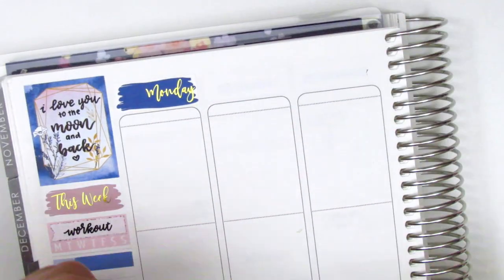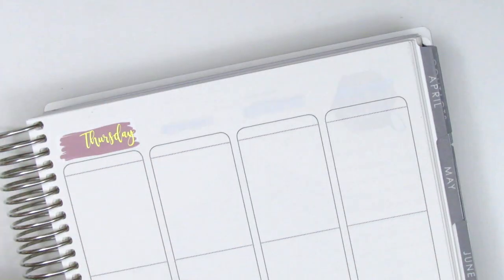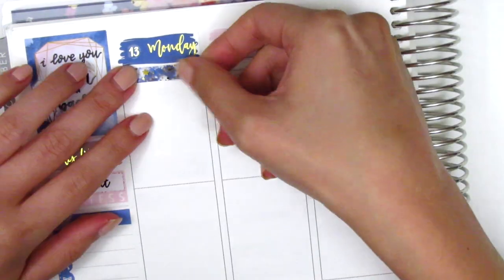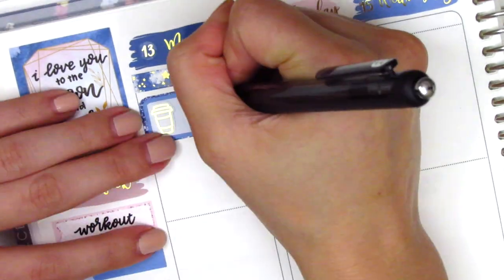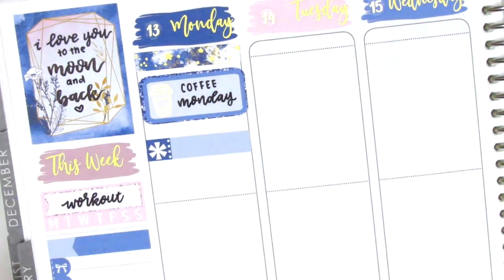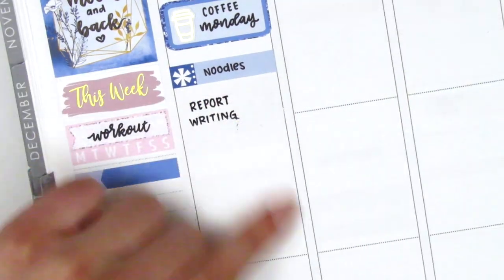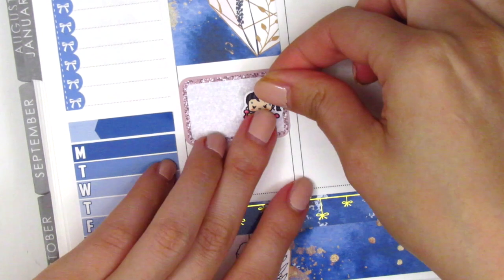I place down all my date covers and for the date dots I pulled in these gold foiled ones from Paper Rose Planning, which I got as part of a sampler from Black Friday. Once they're all down I move to Monday — I first place down a washi strip from the kit, then pulled in a gold foiled overlay from Tagami Fox to add some foiling to the header. I pulled in a third box and used a gold foiled coffee sticker from Hazel Sticker to mark my Monday morning coffee. I marked my lunch using a little things from the kit, then used a gold foiled pencil sticker from Samantha May Sticks to mark a lot of report writing that afternoon, followed by a full box underneath.